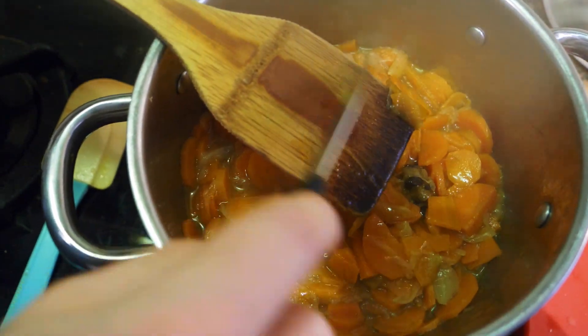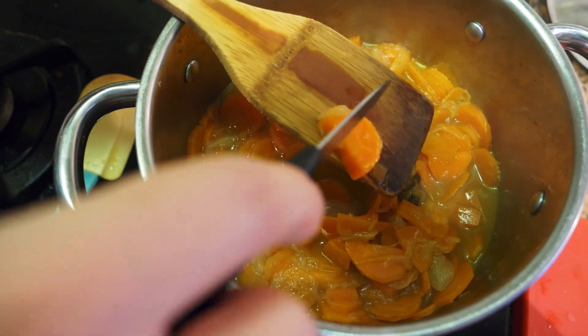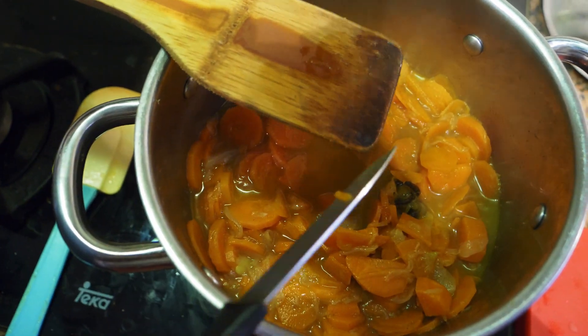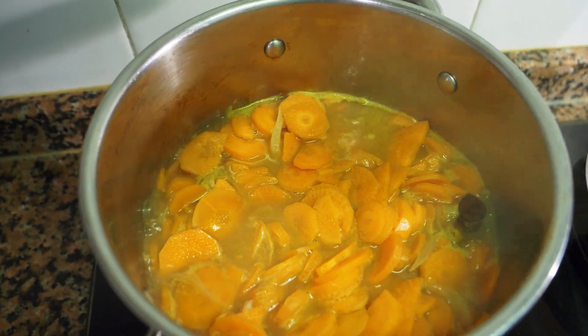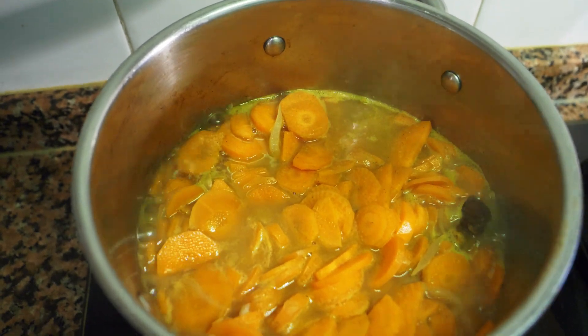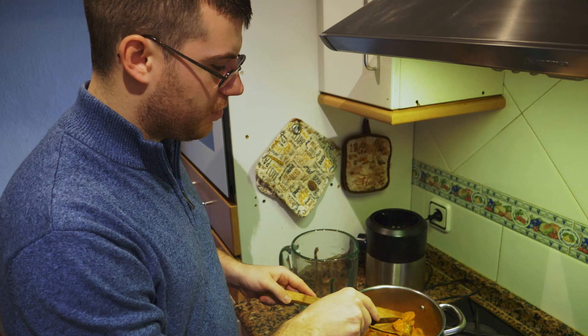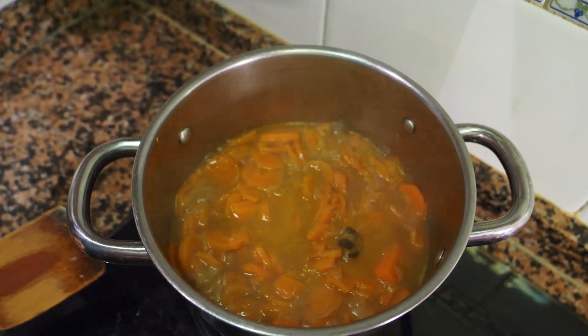You pick the biggest piece that you can find, and if it still needs a few more minutes to cook, give it that time. Taste for salt — add a little bit if needed. When it's done, it'll be completely tender, not al dente at all.